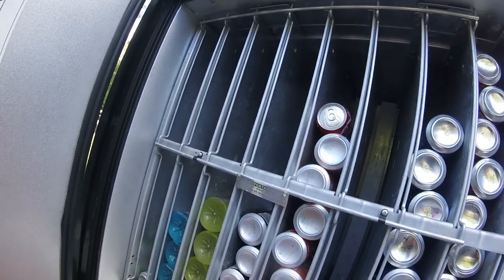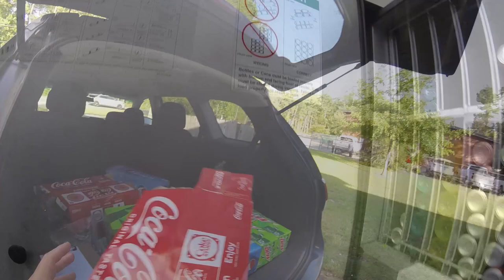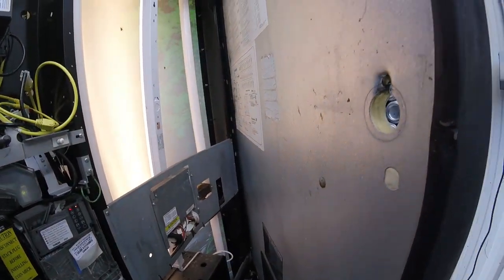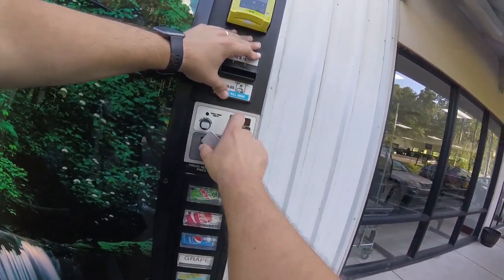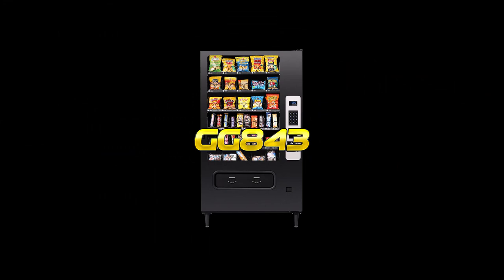A couple extra cans of Coke — I'll stack those on the orange column for now. Checking the coin mech making sure everything's good, everything's working, and we are back in business. Let's lock this machine up. Hey guys, thanks for making it to the end of the video — don't forget to subscribe to the channel, click the bell notification so you get notified when new videos and live streams go live, and please give us a thumbs up and share the videos. This is Matt with Galaxy Games 843 — we'll see you next time.